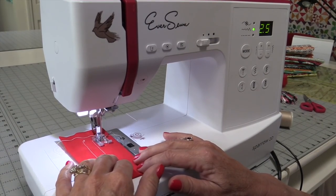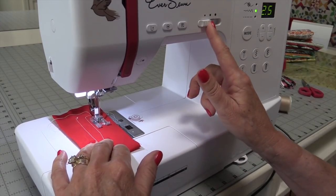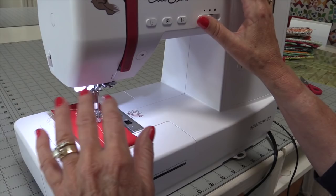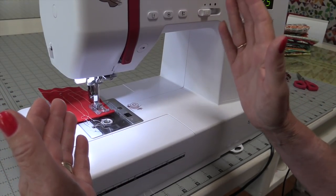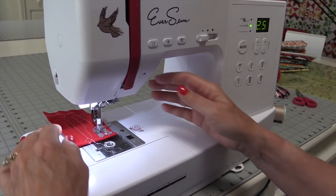Or let's say I'm stitching with little hands and I don't want them to go fast — it's easy to just set it slow without having to talk about the speed. That's how fast it can go, and that's how slow it can go.